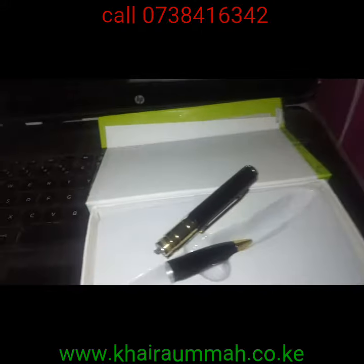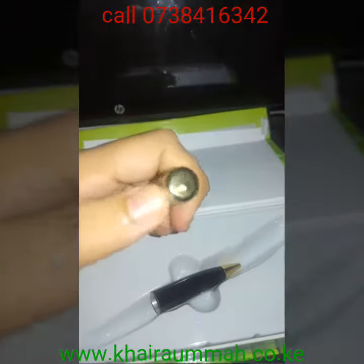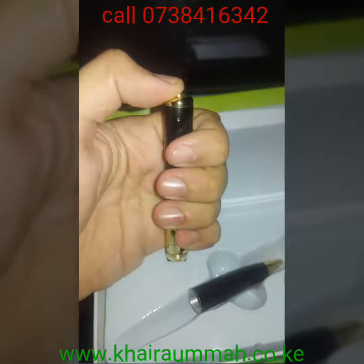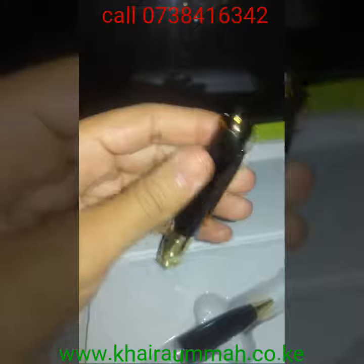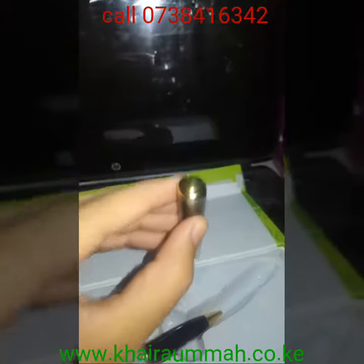The following video will show you the quality of the pen as it records. This is the button you press — if you press it like that it switches on, you see the green light. If you hold it for about two seconds it starts blinking, and that's when the video starts recording. The camera is here.